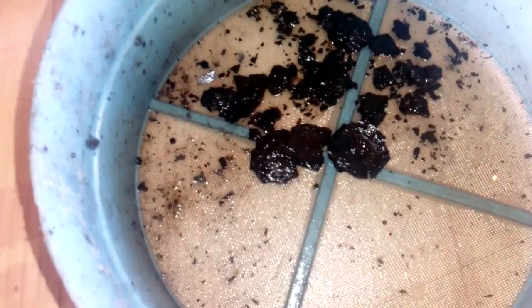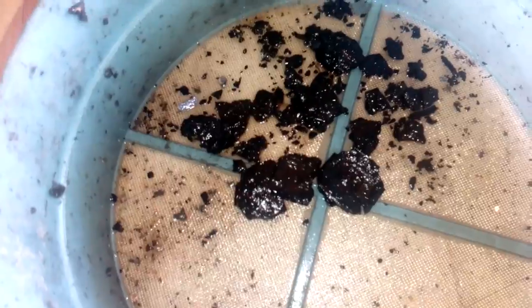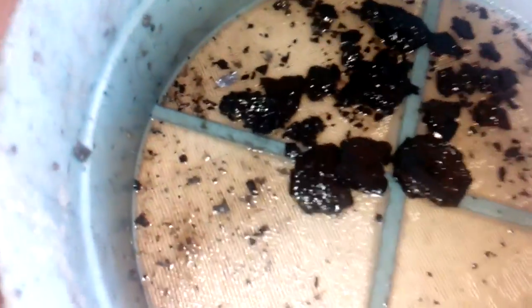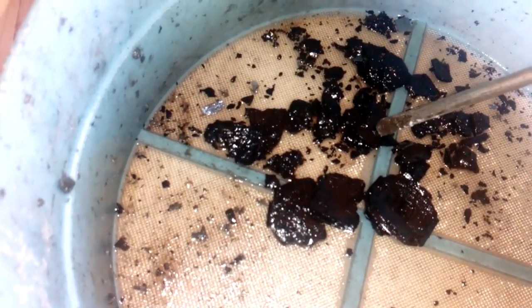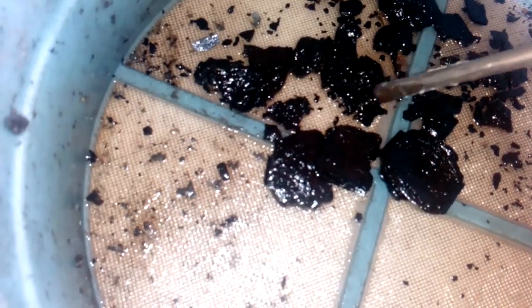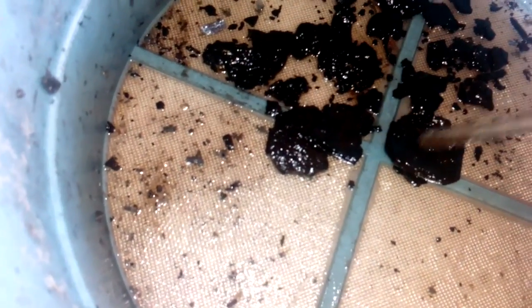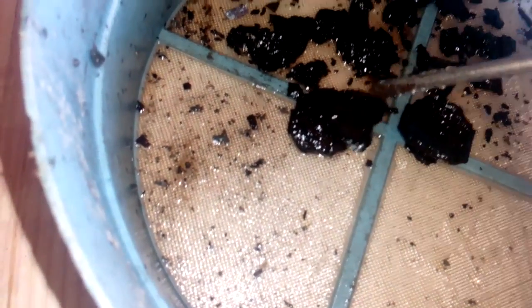After I boiled that chip in the evaporated car battery acid - this is after two hours of boiling - this is what I have. And partially the material is dissolved. You see? It's kind of crunchy. Look at that inside - here I got some gold bonding wire. But it's not totally dissolved.